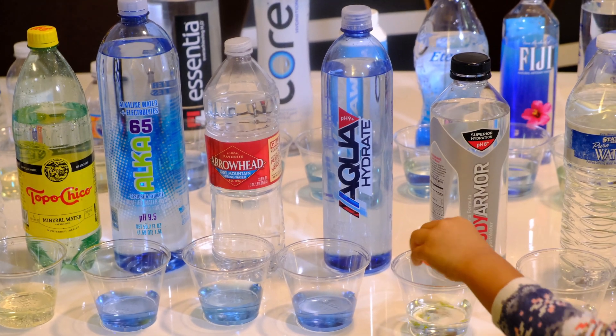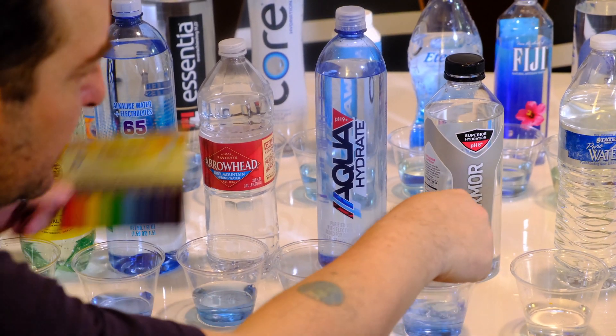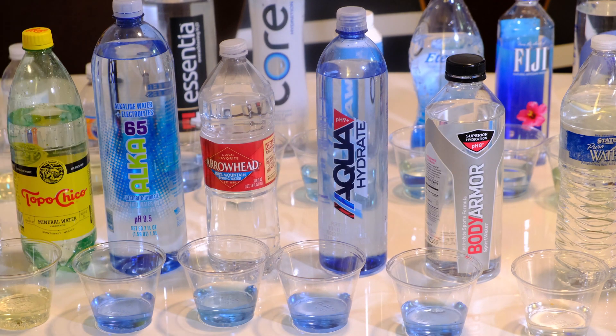This one says it's an 8 on the label, and guess what — it is an 8!